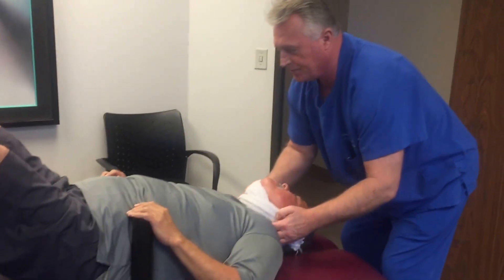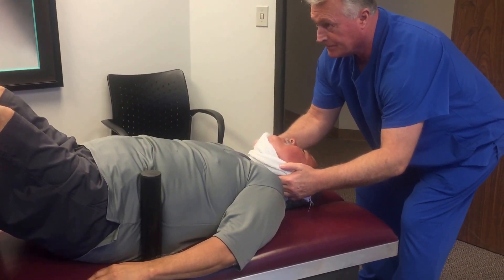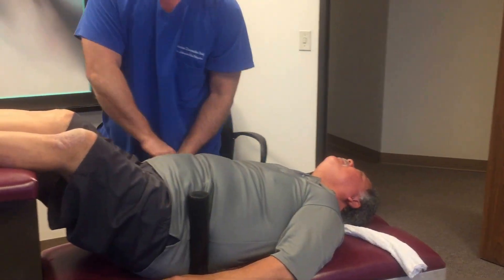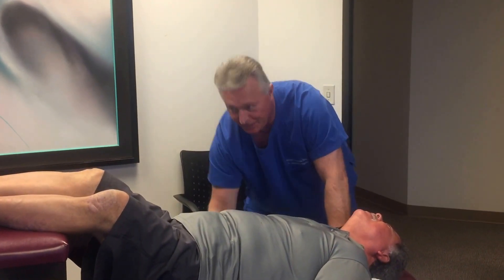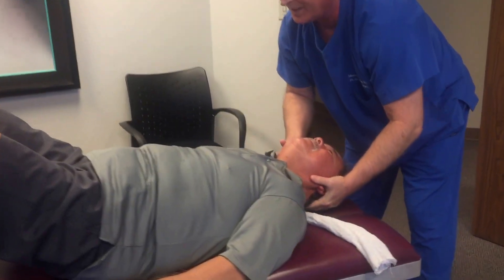I'm going to have you keep your teeth together and relax. Deep breath in, let it all out through your nose, and just relax. That's why we call it the Ring Dinger — it goes all the way down. You feel that all the way down? And for those of you who always want to see the pre and post reflexes, there they are.